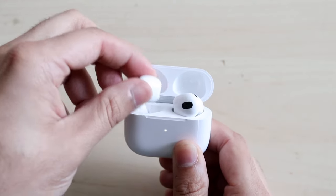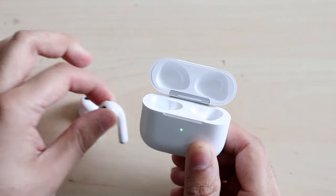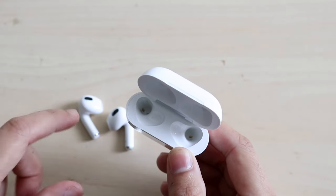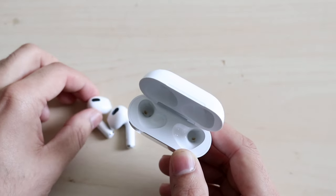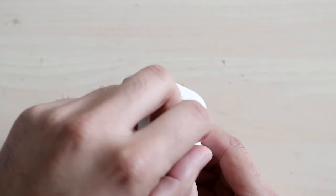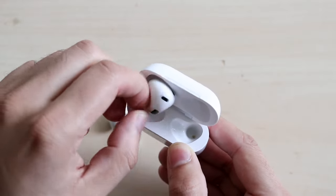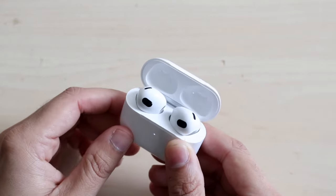In order to take your AirPods out, you can literally grab them and take them out. Your AirPods charge via this specific case — there's no other way to charge your AirPods. If you look at the bottom, you'll see the little connections. You have to remember to place your AirPods in the right direction, because if you don't, they won't charge properly. If you put it in the right way, it will snug in and fit and won't move — now they are charging.